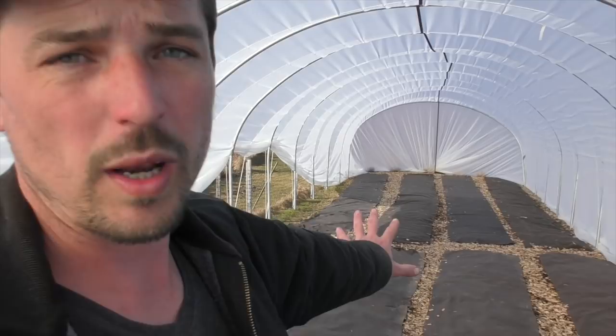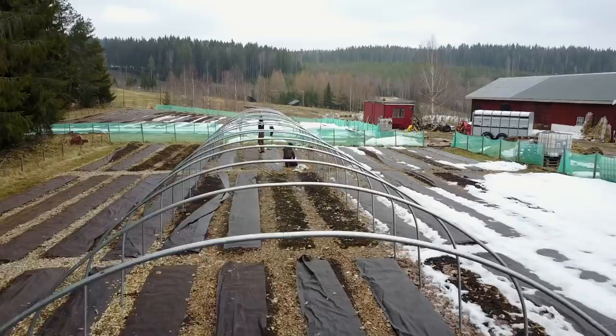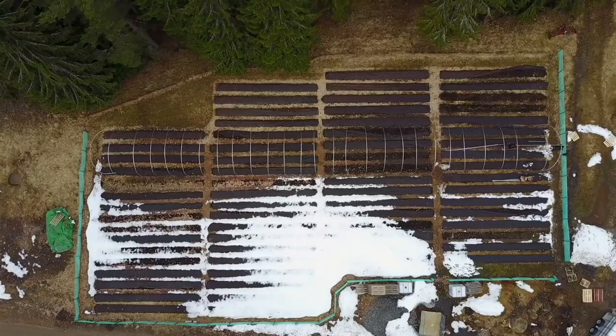So the 20 meter tunnel has eight beds undercover, the 30 meter tunnel has 12 beds undercover, and the 40 meter tunnel we've just put up has 16 beds undercover — 36 beds total. The whole point of caterpillar tunnels is you can move them around with your crop rotation, pack them away during winter, and put them up again very quickly in the spring.